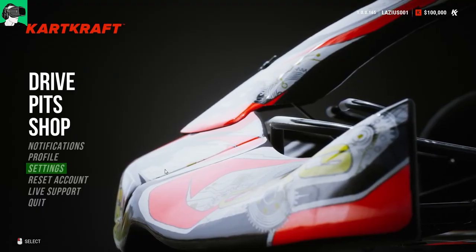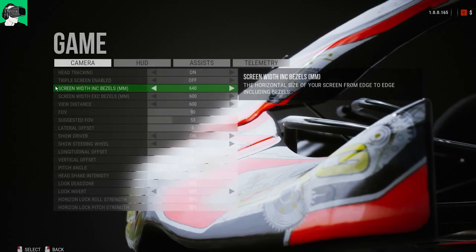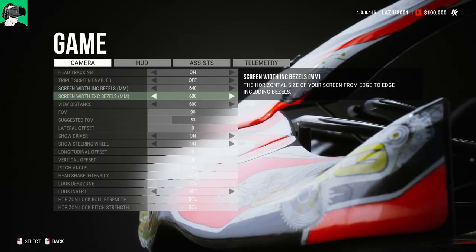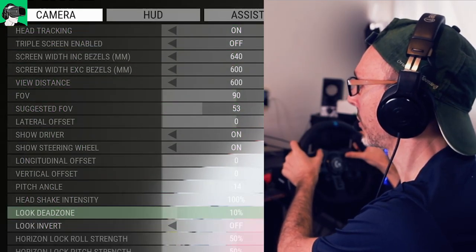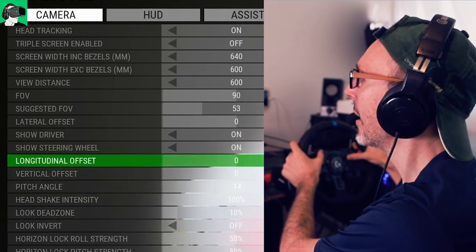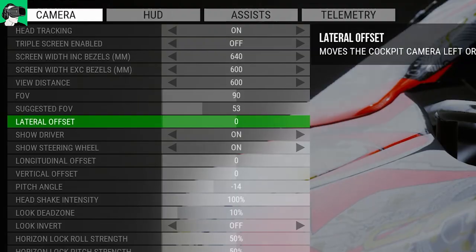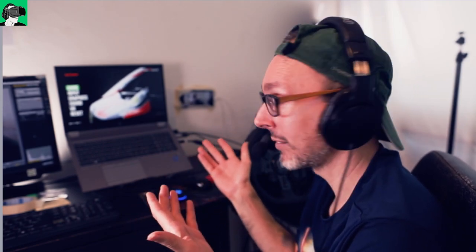Before I show you my Steam VR super sampling settings, let's go into the in-game settings here very quickly and then go to game. You will need your mouse pad in order to navigate. It is possible, however, to navigate with everything on the wheel itself — no issues there whatsoever. You can also press a button to select something. However, to go back, I haven't found the ability to bind the button to go back, so you do need your mouse — right-click — and then it will go back automatically.